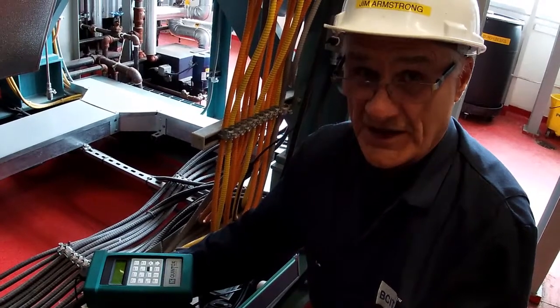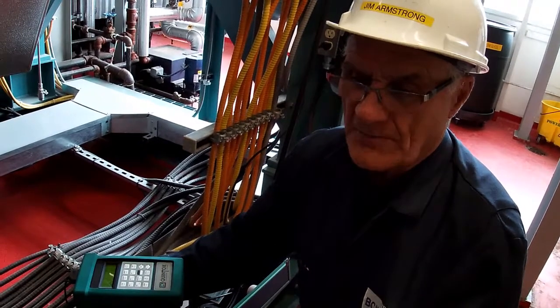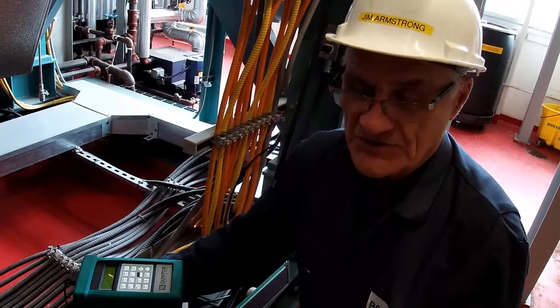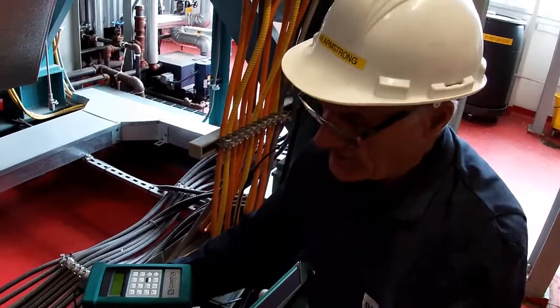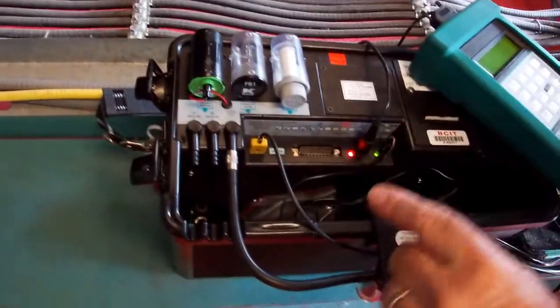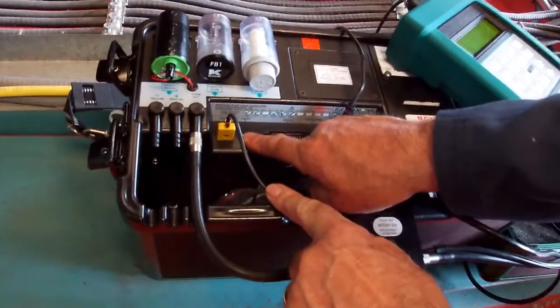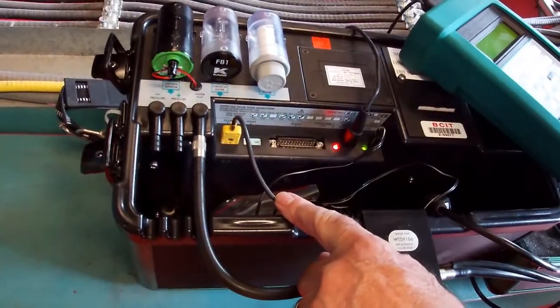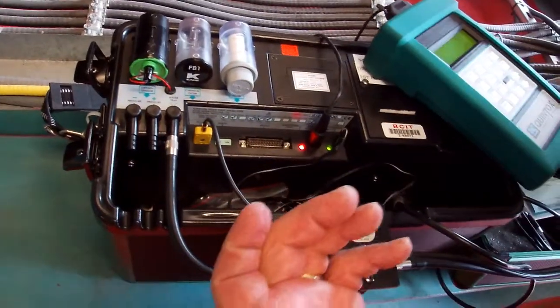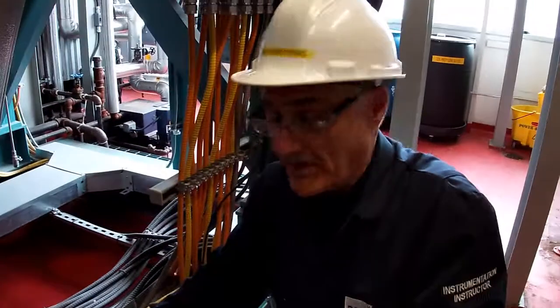It calculates carbon dioxide, so when you were looking at the graphs when you were first starting through combustion, you had some efficiencies in there. It also measures temperature on a thermocouple, and you can apply a second thermocouple to measure inlet temperature, so it'll give you the differential and calculate the efficiency of the combustion in the boiler.